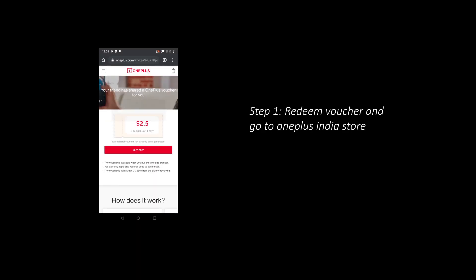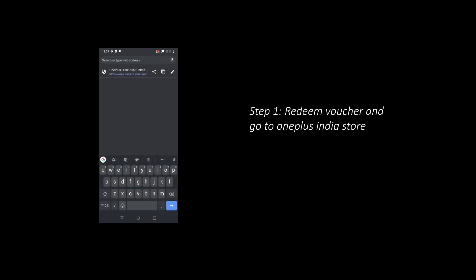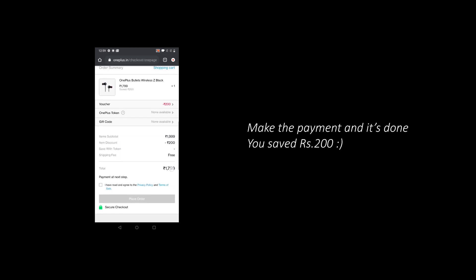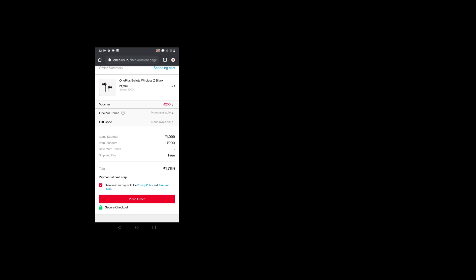If you want to buy them at 1800 rupees, use the link in the description. It will take you to the OnePlus store — go ahead, collect the coupon, and on the checkout page you will get 200 rupees off, making the final price 1800 rupees. Consider that as a gift for watching this video till the end.